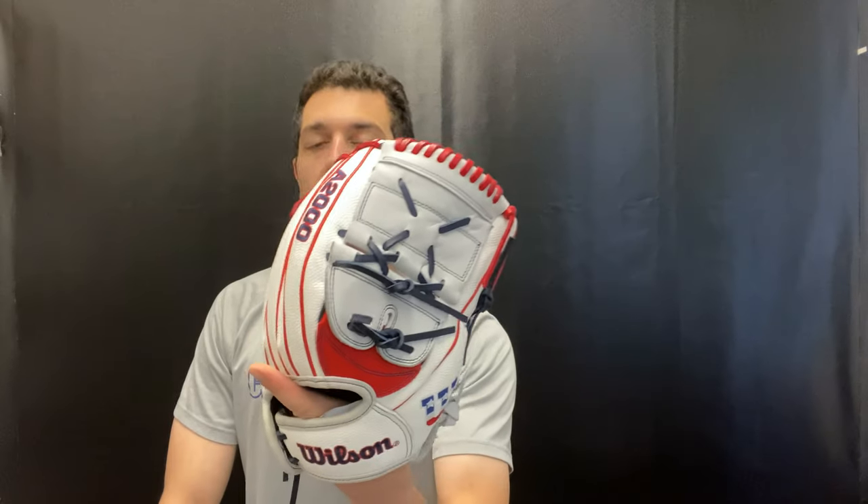Mad Max here, live from Closeout Bats. Today I'm talking about the Wilson A2000 from 2021, specifically the Game Day model — the Monica Abbott 12.25. This one serves as a pitcher's mitt as well as a utility mitt. You will see it features that two-piece closed web. A really cool-looking glove, with a lot of stuff behind it as well.